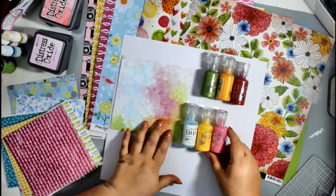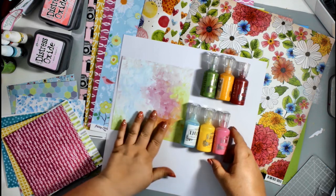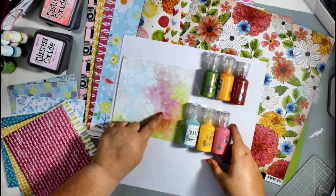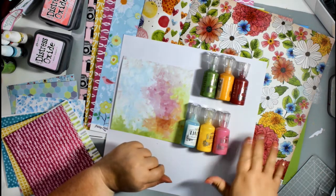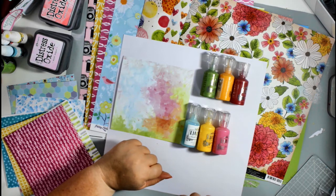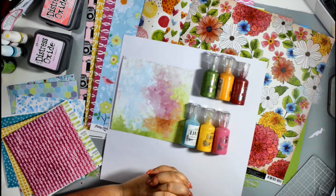So those are the mixed media products I've chosen that coordinate with my papers. I hope you find that helpful — please leave me a comment if there's anything else you'd find helpful to look at with the embellishment kits. I hope to see you here very soon to show you the layouts I create with all these lovely goodies. Thank you for watching, bye for now!